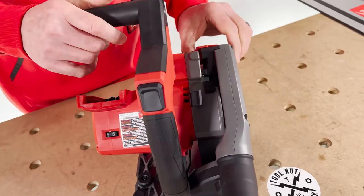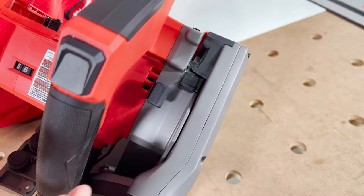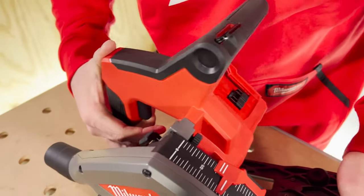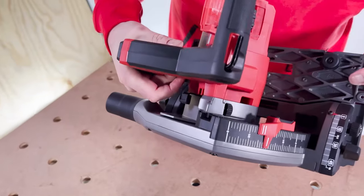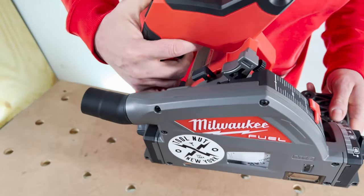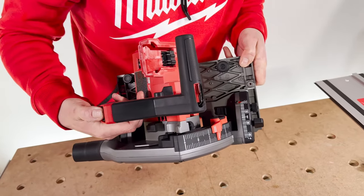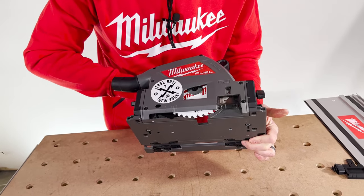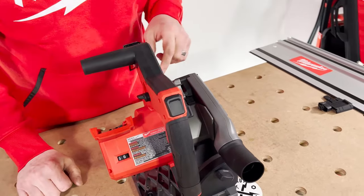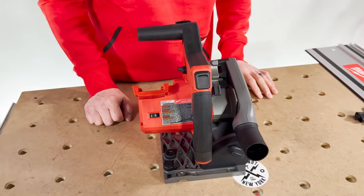Up here is your scoring attachment. If you engage this, it presets the saw to go to a certain shallow depth for scoring. When I take it off the wood you can see it automatically stops there — the saw only allows the blade to come out that much. Always remember: if you find the saw isn't plunging any deeper than expected, check this scoring attachment and disengage it.